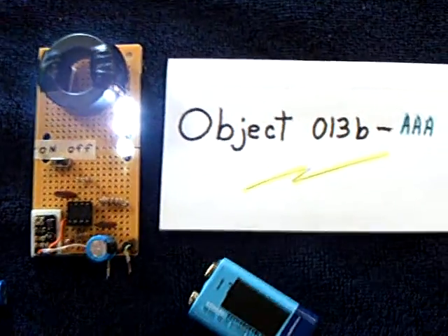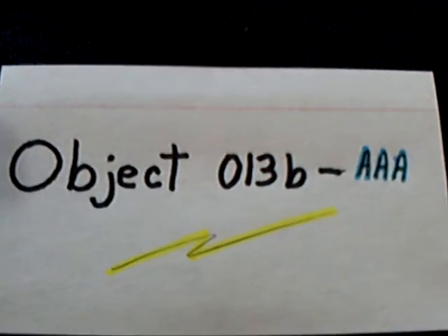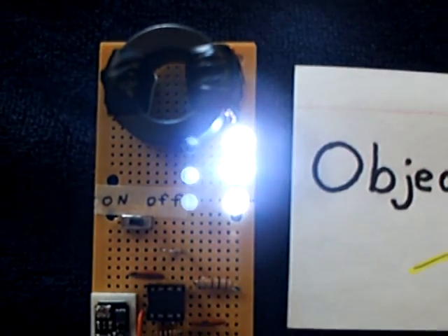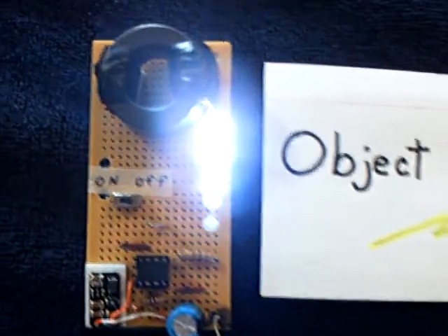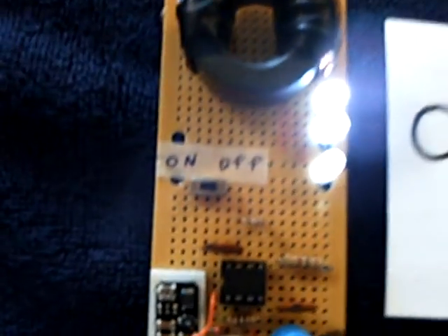This is what I'm calling Object 013B-AAA. There it is running with the battery not on it — at least not that battery. That's running on a AAA battery, a 1.5 volt AAA battery.